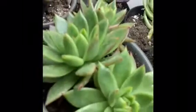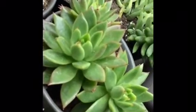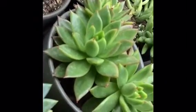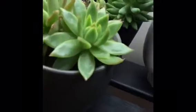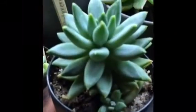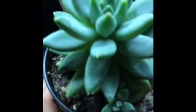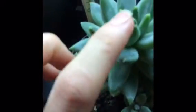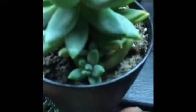This is, I think, echeveria agavoitis. I found it in a local nursery when it was small and put it in this pot that also doesn't have a drainage hole — it looks cute, but I have to be careful when I water. This one here is pacheveria glauca — very pretty blue color with sometimes orange-yellow tips, and it has a pup here that really needs to be moved because it's getting crowded.